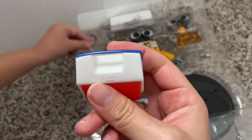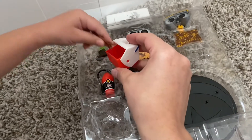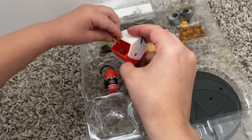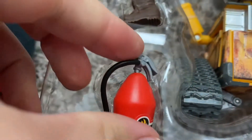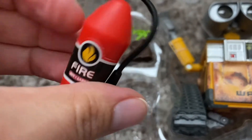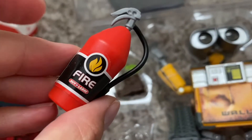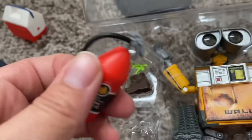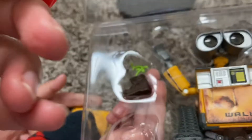The lunchbox closes and opens, and you can fit stuff inside, which is really fun. We got the fire extinguisher like he used on the ship — that's a nice touch. This hose is bendable.